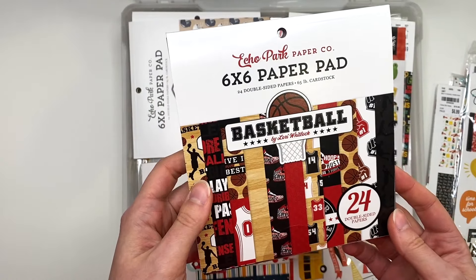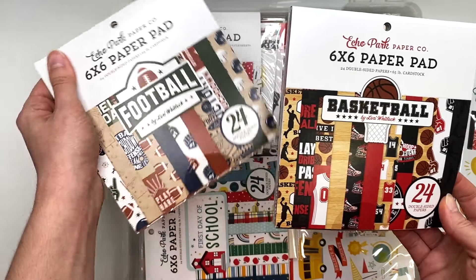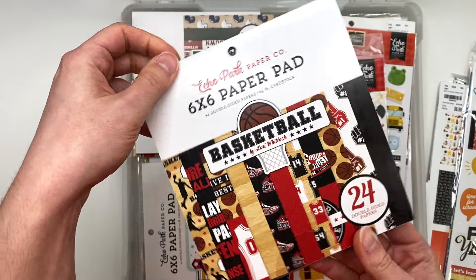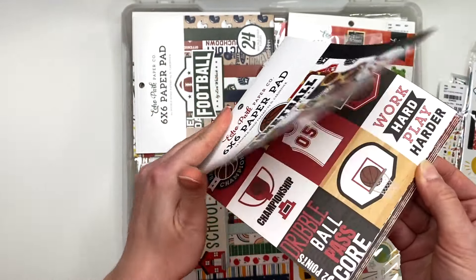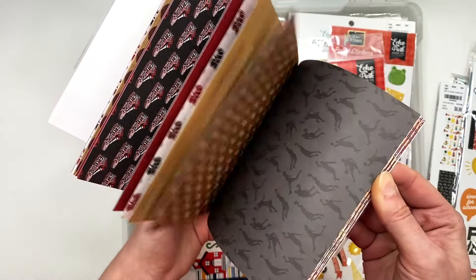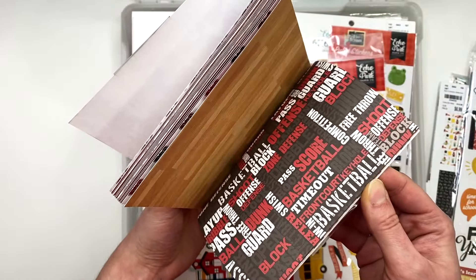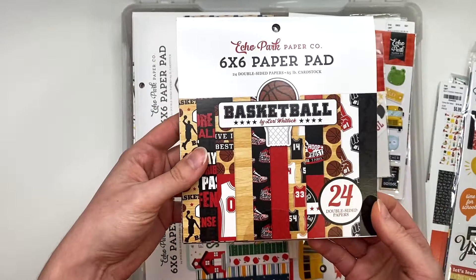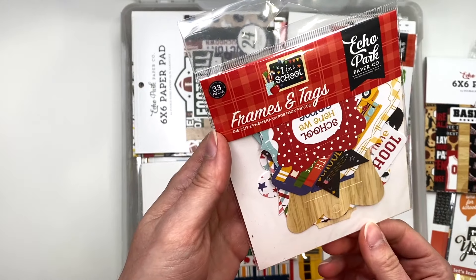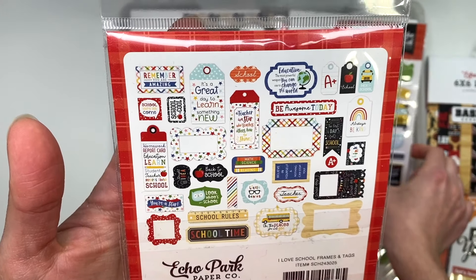Should I make a sports bin with just two paper pads? I feel like that's such a waste of bin space. Anyway, here's the basketball one by Echo Park — I thought it was good to have in my stash in case anybody needs a custom-themed album. For me to do a custom-themed album, it's got to be one I've already made before and you just tell me a paper collection, but I still make it however I want.